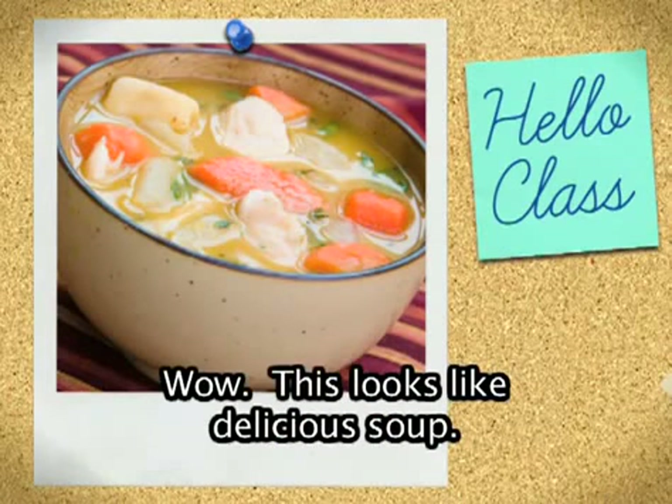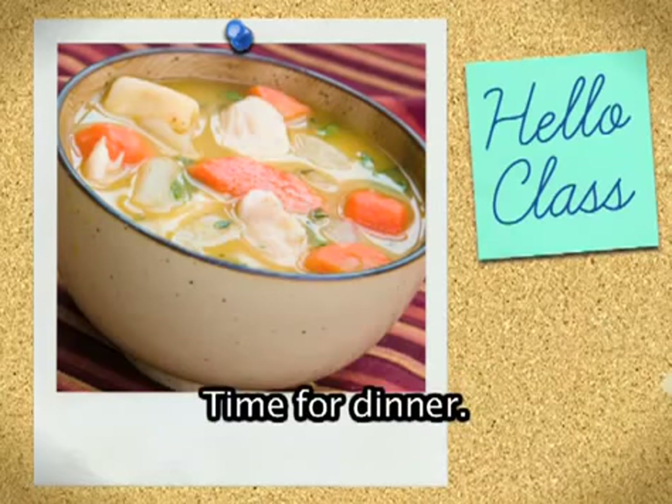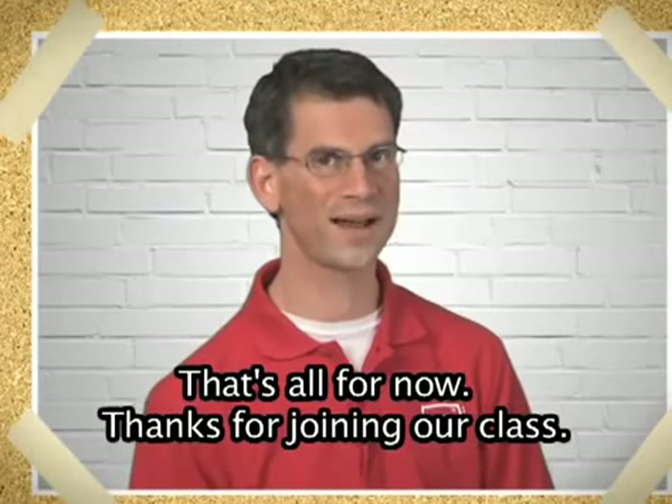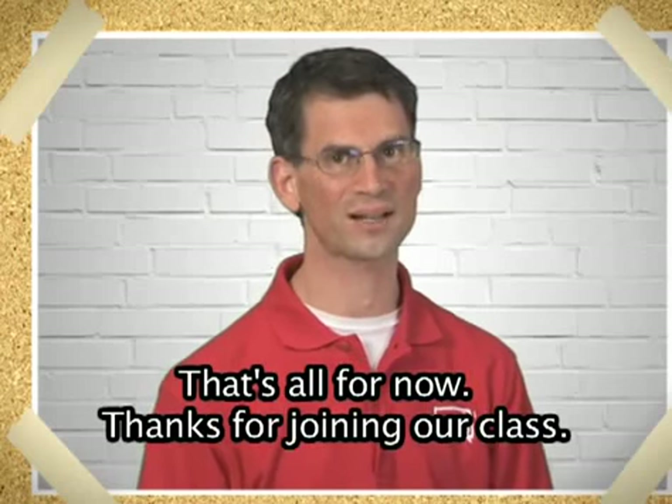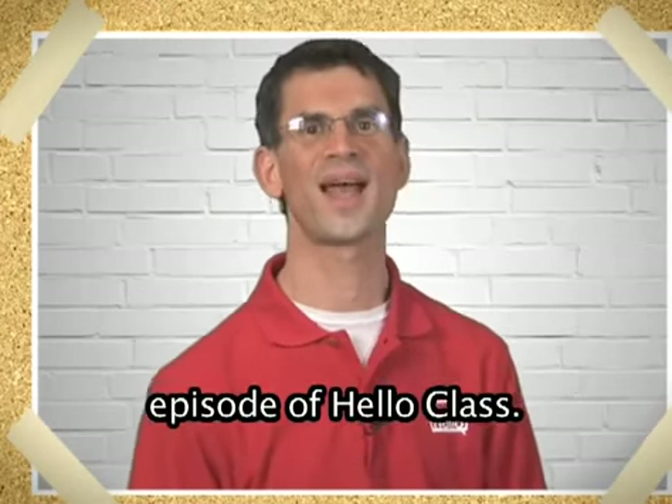Wow, this looks like delicious soup! It's colorful, healthy, and it tastes great. Time for dinner. That's all for now. Thanks for joining our class. We hope you'll join us again for the next episode of Hello Class.